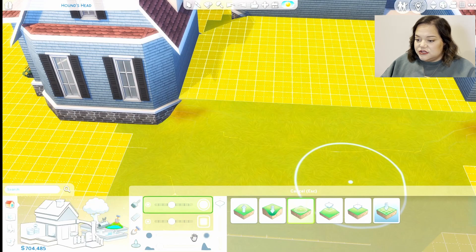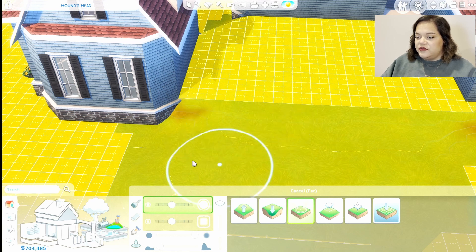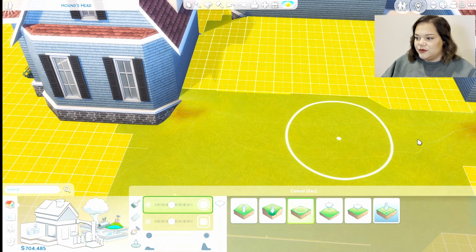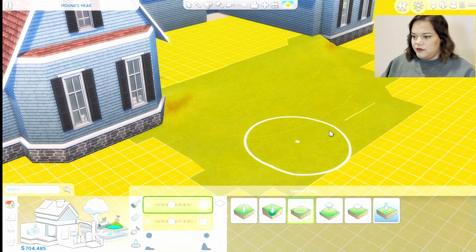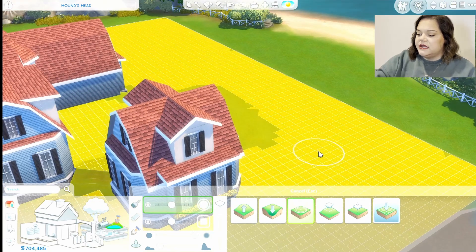You can take the smoother tool one more time — make sure your settings are as low as they'll go — and then very, very gently go over the terrain like so. Maybe do a little bit of smoothing right here. I think that side is done.